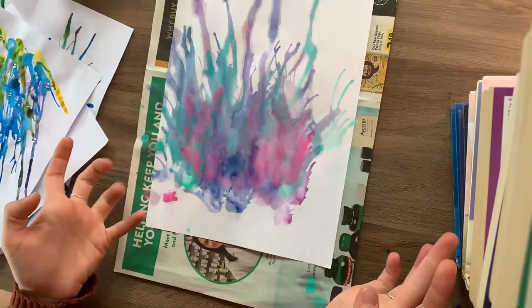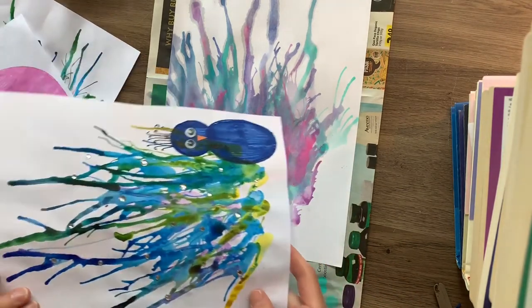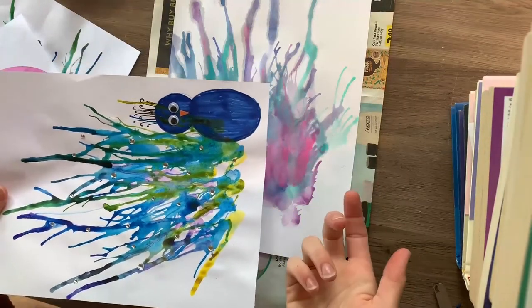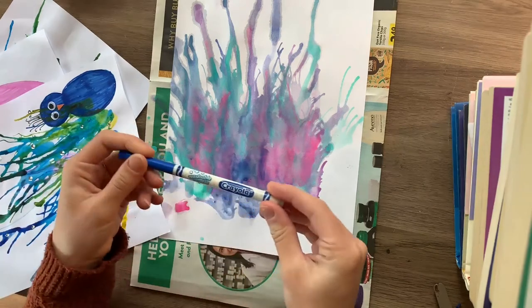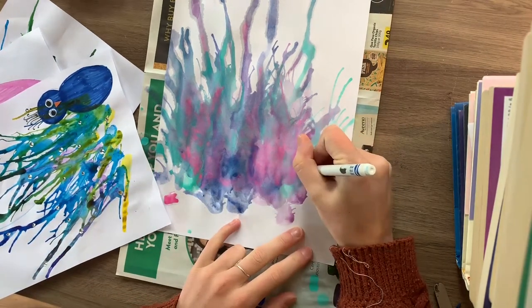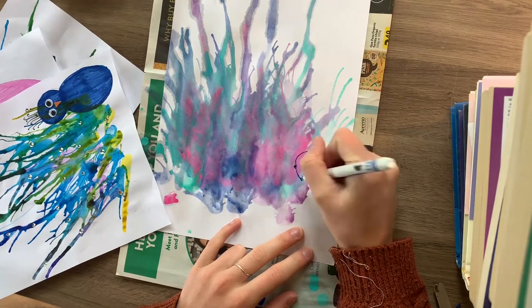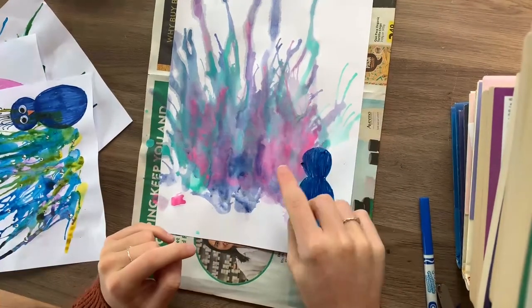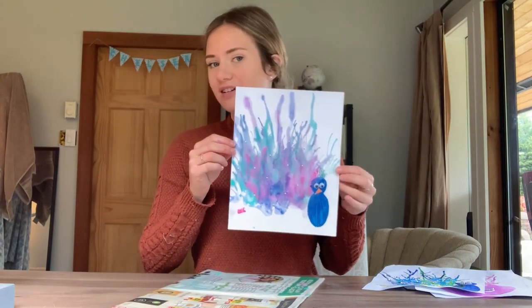I've added all of my colours and let it sit to dry for about 20 minutes. The next thing I'm going to do is draw the peacock, which will end up looking like this. You can do any colour you want — use felt pen or paints. I'm going to use a blue Crayola washable marker. Now that my peacock's body is done, I'm going to add some googly eyes. You can just draw on your eyes or use anything you have at home to decorate it.